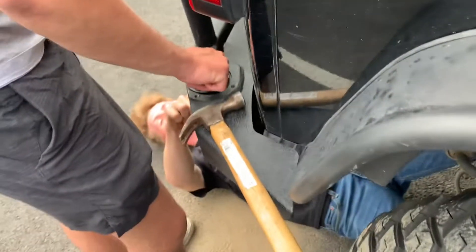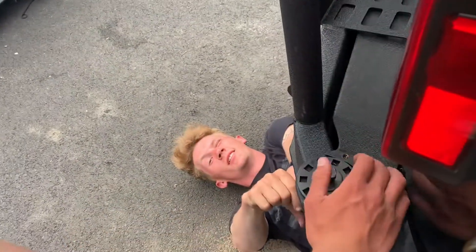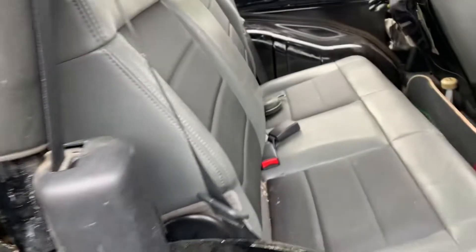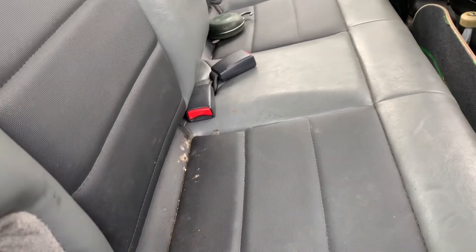Tell me you go fishing and don't catch fish without telling me you go fishing. As y'all can see, this backseat has no fish. Something fishy about it.